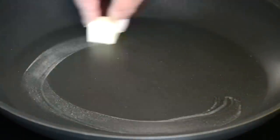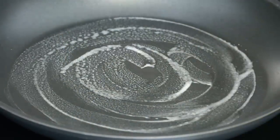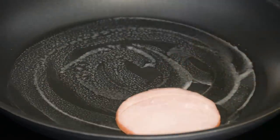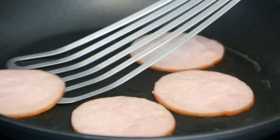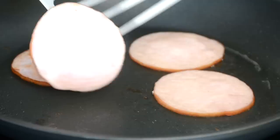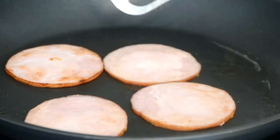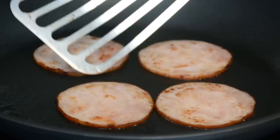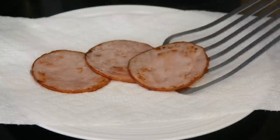Eggs benedict is traditionally made with Canadian bacon, which is already cooked, but we're going to give it a little more flavor by putting it in a skillet with a little butter. Allow it to cook on one side until it gets a little color, then flip it over and cook the other side. Once the bacon is well fried on both sides, take it out and place it on a kitchen paper towel.